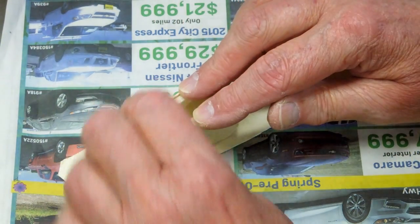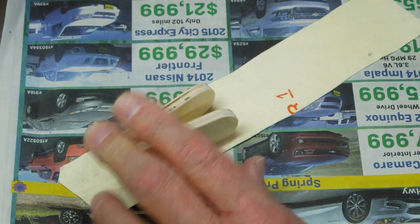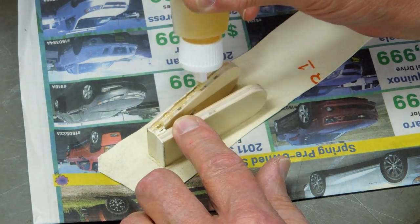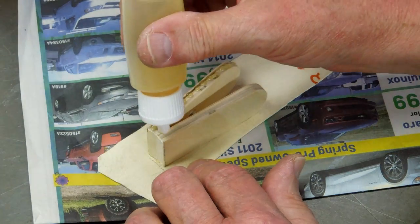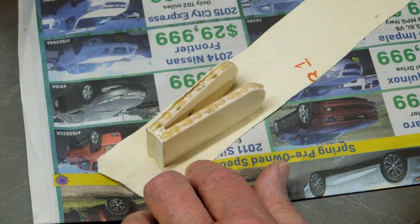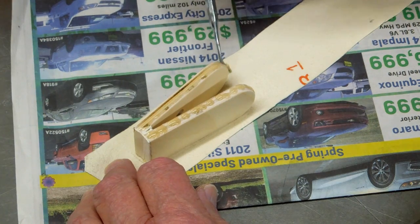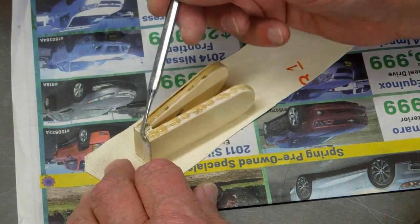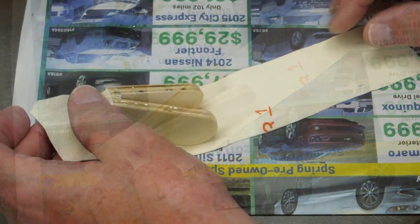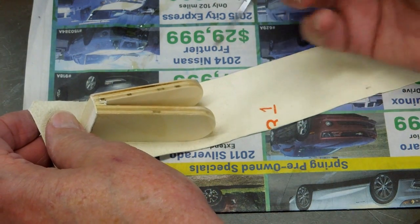About three quarters of an inch on my reference marks. I'll push down and hold that for a second. A little heavy-handed with the glue there. Bring this around and try to keep that leather a little bit taut.